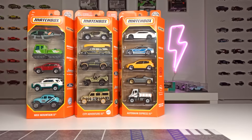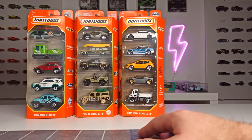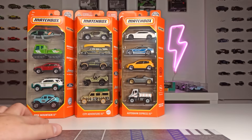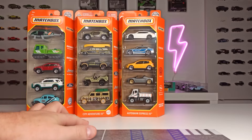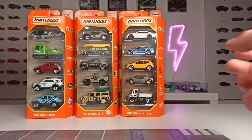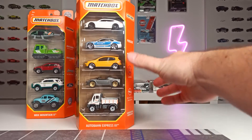They had a huge variety of these 5-packs and I bought all the 5-packs I didn't already have. All in all I bought 5 of these 5-packs, but the other 2 I will show in another video. So let's do a quick overview. We got the Matchbox Mountain 2 set, the City Adventure 3 set, and the Autobahn Express 3 set. And I would say we start with this set right here.